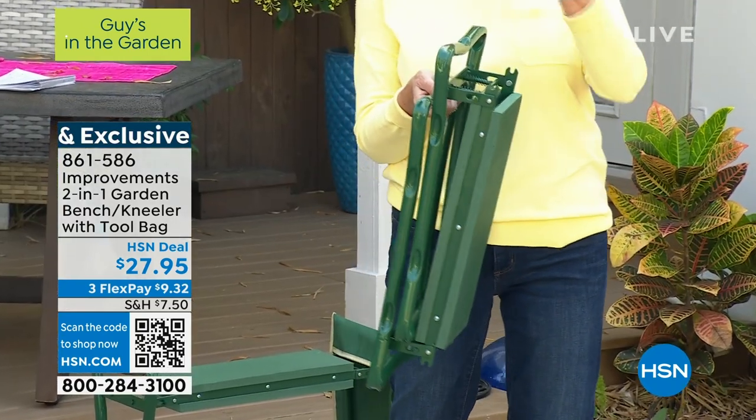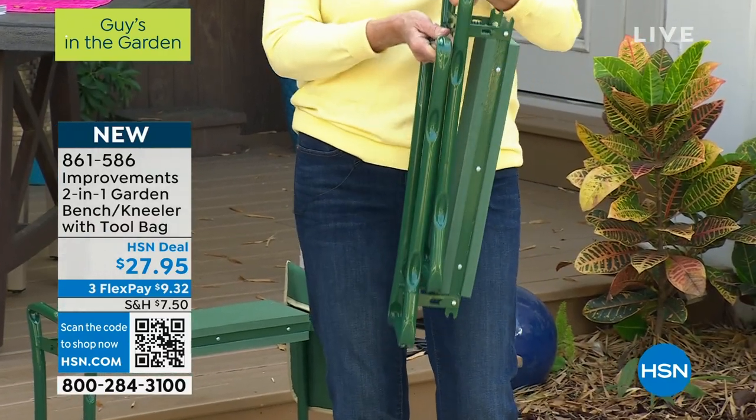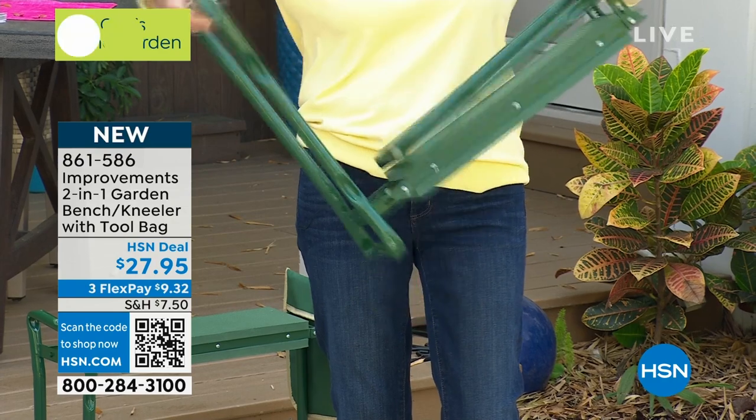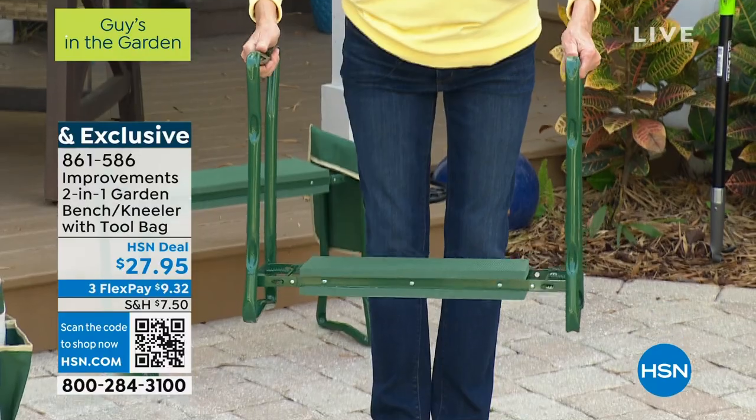It's lightweight — only weighs about five pounds, yet it holds 300 pounds. When you're ready to use it, you simply open it up once, twice, and now you've got all that security as a garden kneeler.